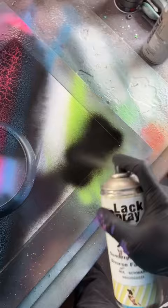Woohoo, Dopeus Maximus! I'm going to fill in the rest of the background with black. I want some stars — for that, I need some sticky.